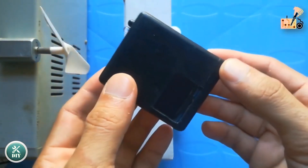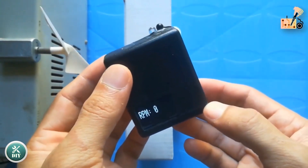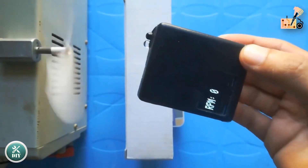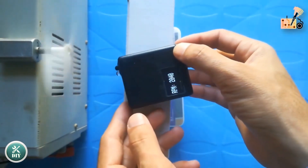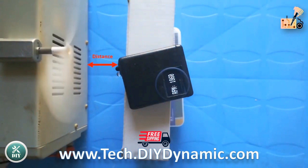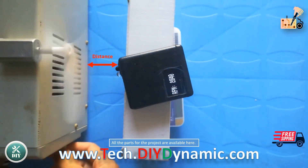Activate the tachometer and begin testing for optimal performance. Apply an IR reflecting sticker to rotating discs for RPM measurement. Maintain a consistent distance of 1.5 to 2 inches from the rotating object, adjusting based on the pot value of the IR module for optimal results.